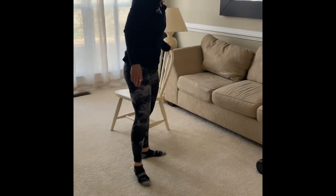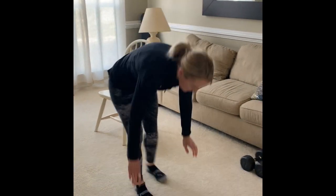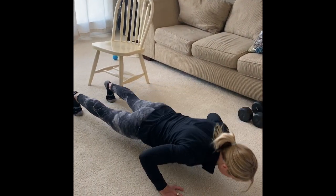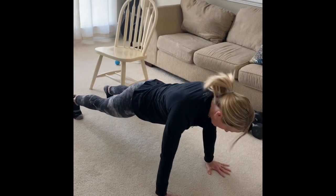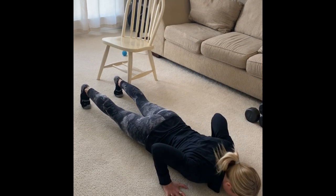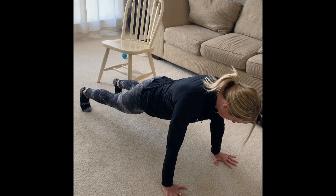So it's a set of pistols followed by a set of hand release push-ups. We're doing six of them. You're in that solid push-up position, go all the way down so your stomach and thighs touch the ground, lift the hands up, and then push from there all the way up. The important thing is that your body stays in a plank position and your thighs and chest come up at the same time.